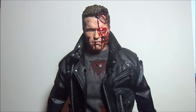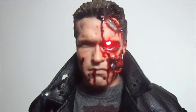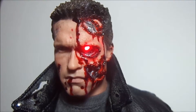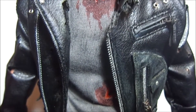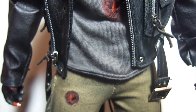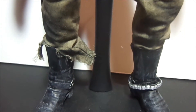What up guys, back again with the finished product like I told you guys I was gonna do. Take it all in. Complete weathering completed.